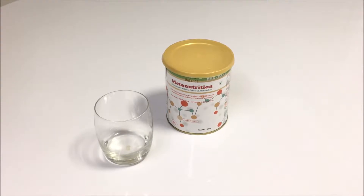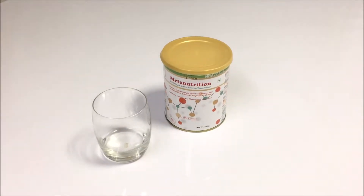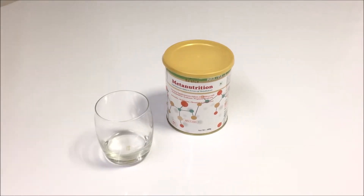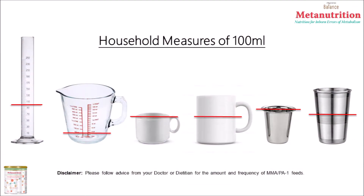To prepare MMA PA-1, we need 100 ml of boiled and cooled water, or you can use mineral water directly. These are a few ways of measuring 100 ml at home.